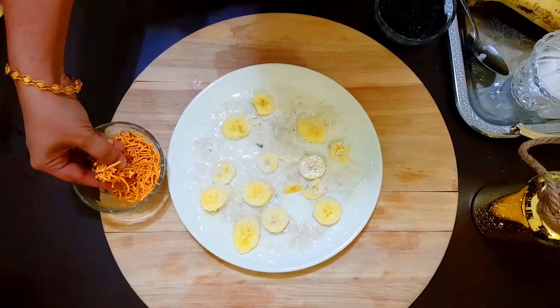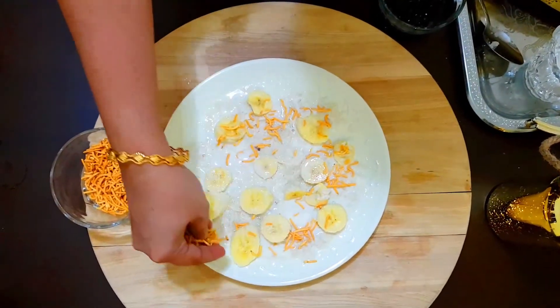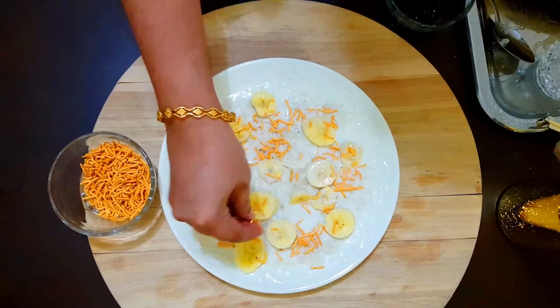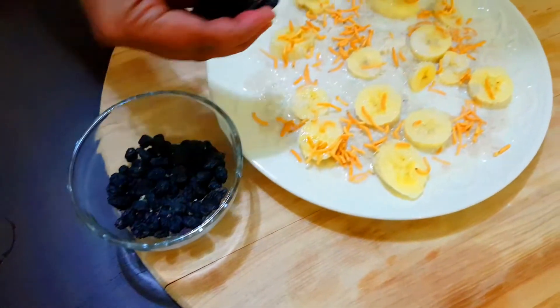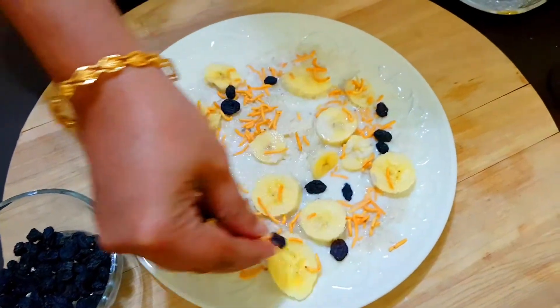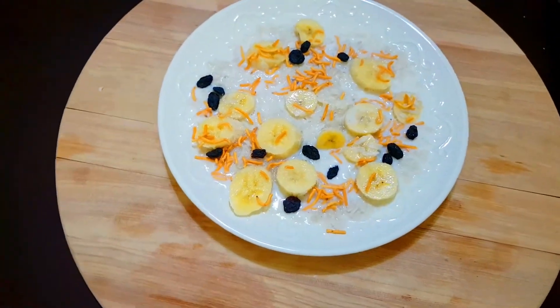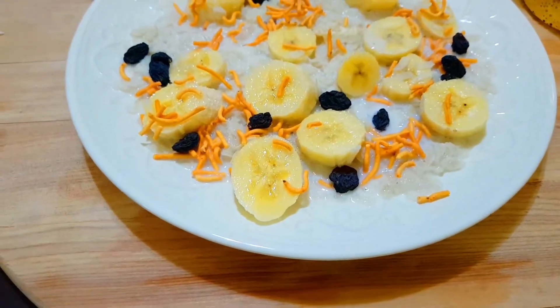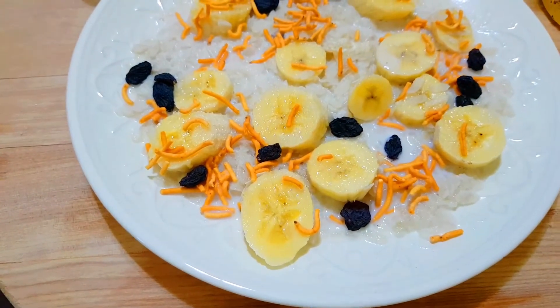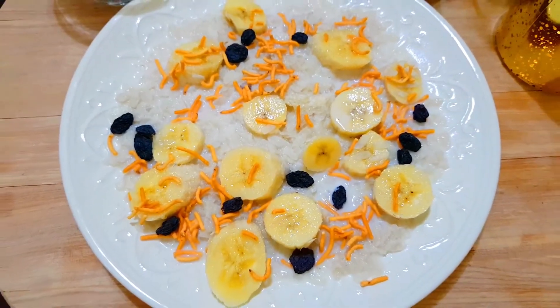This is a special ingredient that will be used. This is a healthy breakfast. We will try all the dry fruits. Now I am going to have a little bit of bread for a heavy breakfast.